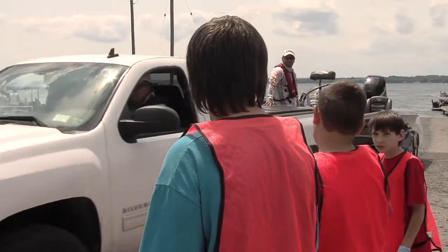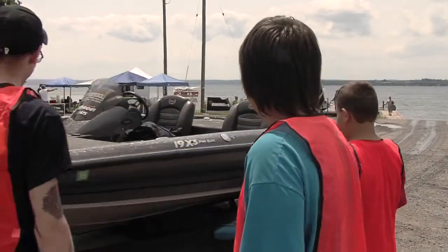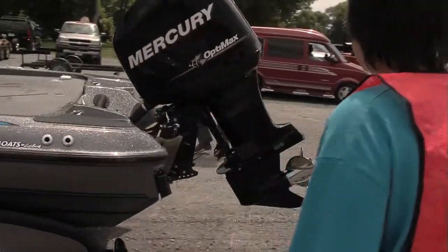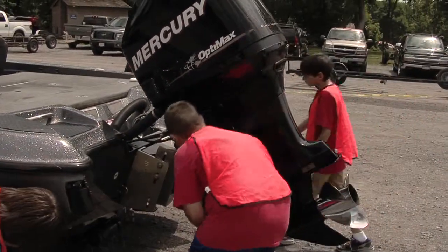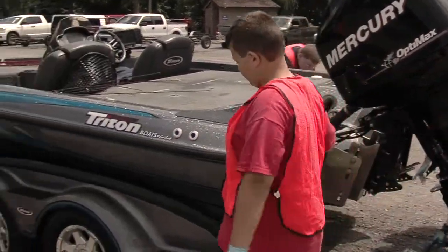Clean, Drain, and Dry is a national program for invasive plant control as you come out of the water with your boat. It involves cleaning the boat of all debris and weeds, removing the bilge plug to drain the bilge, and then after the fish are weighed, removing the live well plugs so that the live wells are drained as well. This prevents invasive species from leaving the lake in which you just removed your boat.